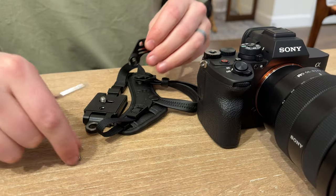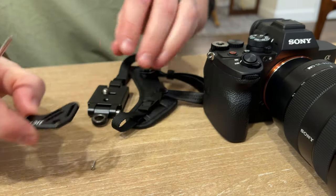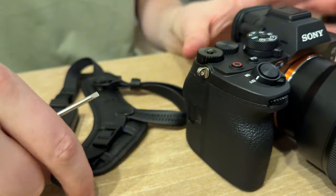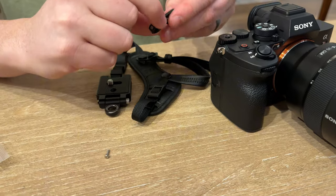So there are three key components. You're going to have a little screw here, you're going to have this piece, and you're going to have the strap. So if you have a hook loop on your camera, then that can feed right through. However, on the Sony's you don't.